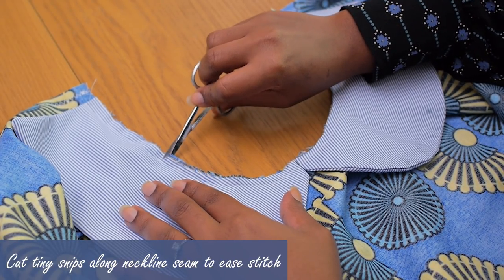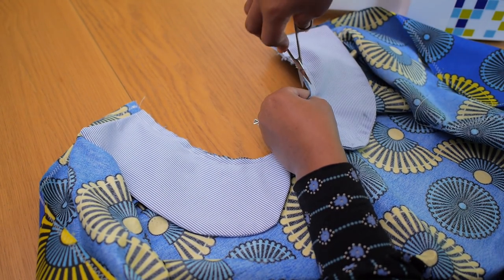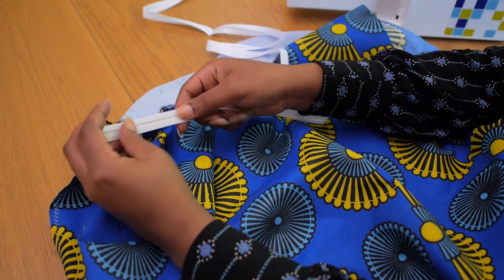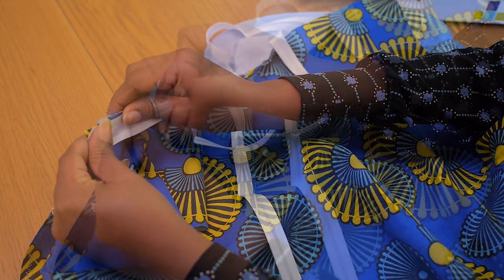I'm going to cut those tiny snips again — I find them really useful around curved seams because when you turn this inside out, the snips give the seam a little bit of room to bend easier. To finish up that neckline, I'm going to grab myself a bias tape and open it up on one side.